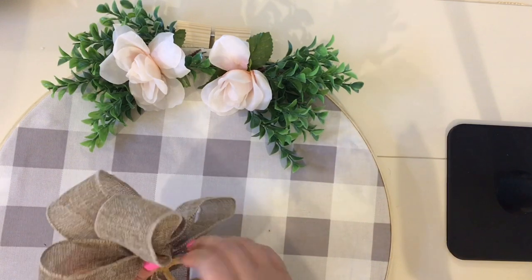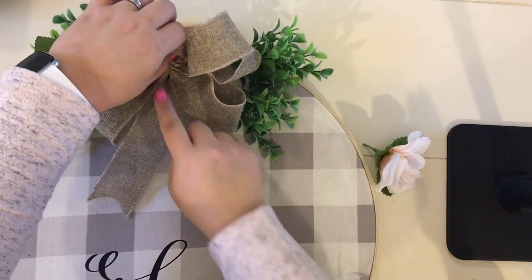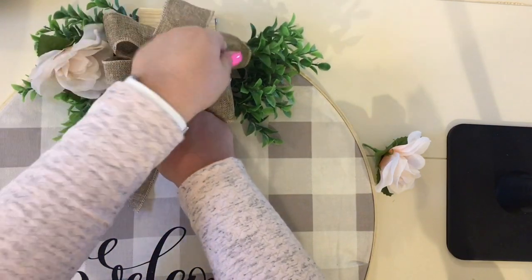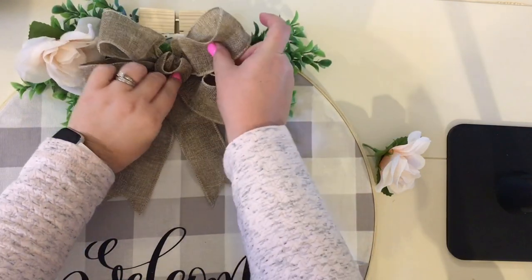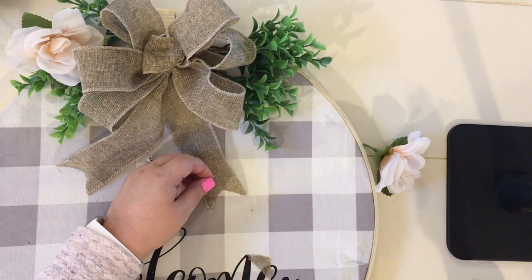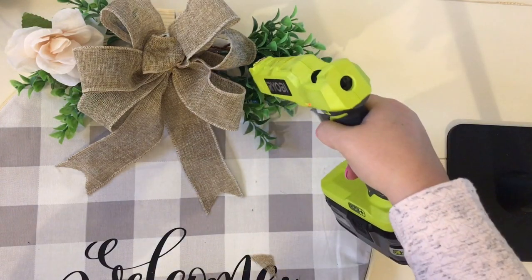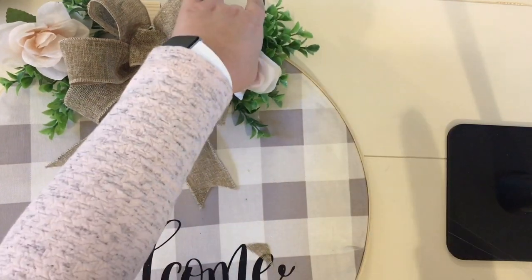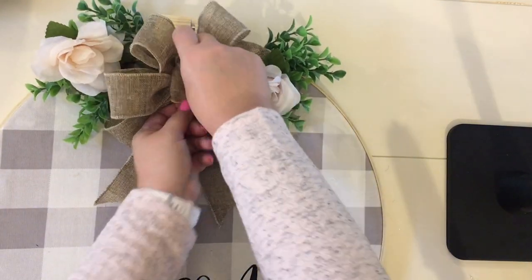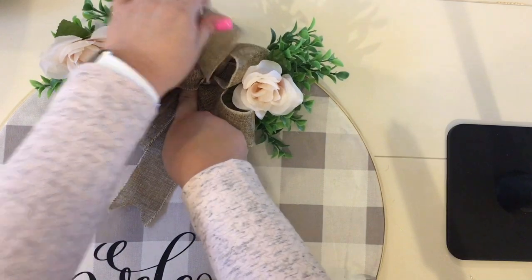Here you can see me finally securing the bow into place and gluing it right to the center. I removed those flowers as mentioned, glued the bow down, fluffed it, then went back to add the flowers on either side. When I cut the ribbon tails, I did an inverted V cut — I love the way that looks and typically always do that on any bow I make. You can certainly use any kind of bow you want.